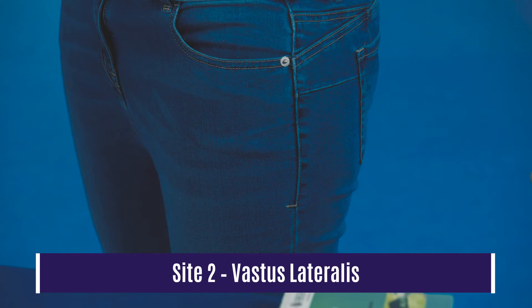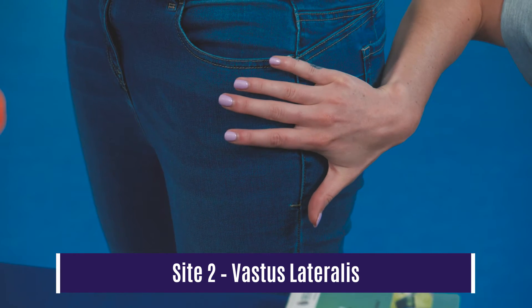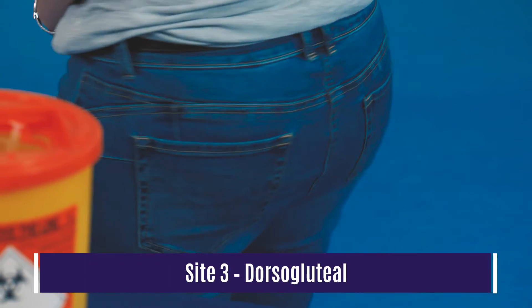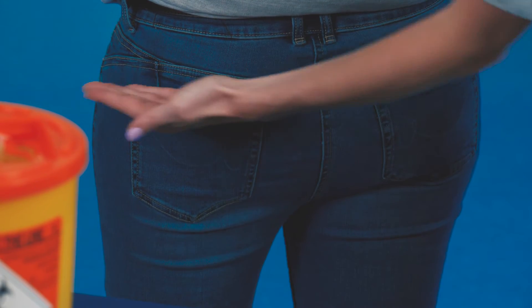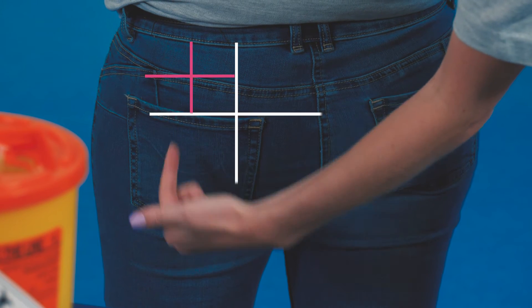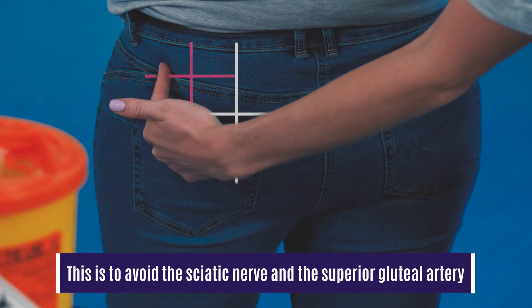The second site is the vastus lateralis. To locate this, place one hand just below the hip and the other hand just above the knee. Where your thumbs meet, move slightly to the anterior aspect into the vastus lateralis muscle. The third site is the dorsogluteal. To locate this, divide the area into quarters, go into the lateral quarter, then again divide this into quarters, and go into the lateral quarter again.